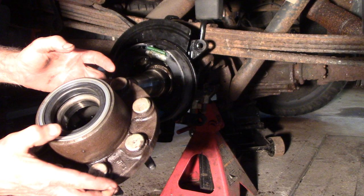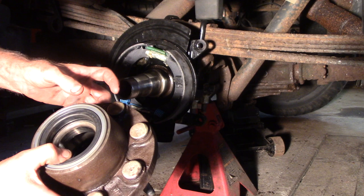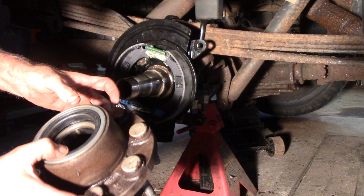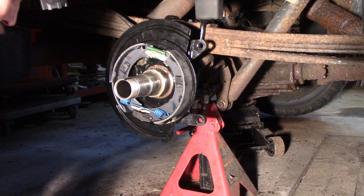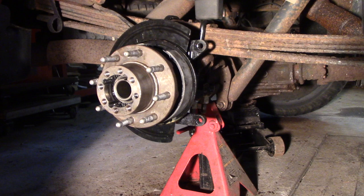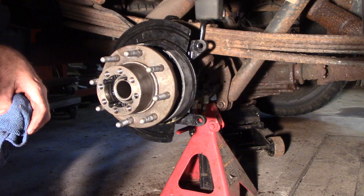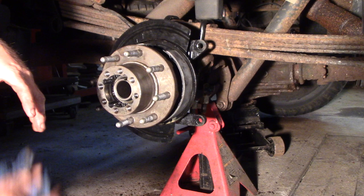Next up: I replaced that seal. There's a tool for it — tool for everything — but I just lightly tapped with a brass hammer all the way around and it kind of seated pretty easy. According to the directions, if you don't use the tool you could crush it and it won't work, but I already tested everything and it's good. I don't have to lube or grease any of this because the gear oil seeps out here and lubes all the bearings.